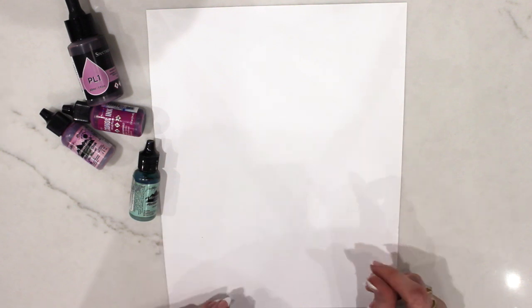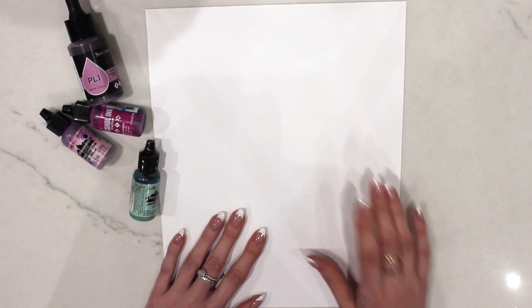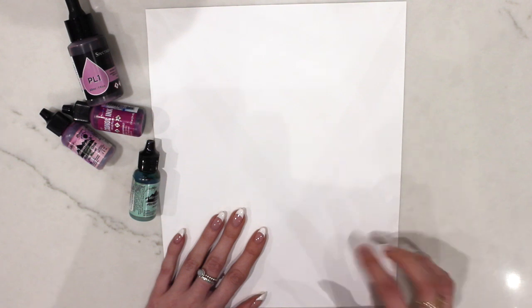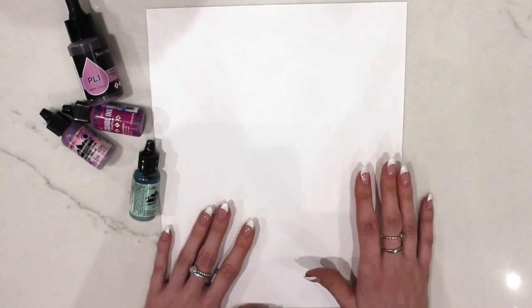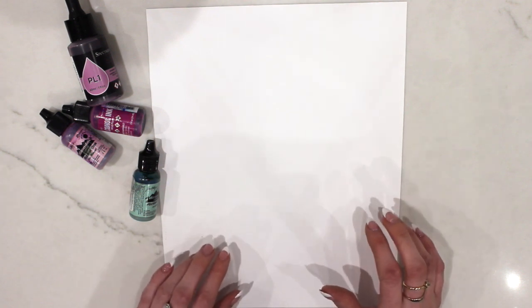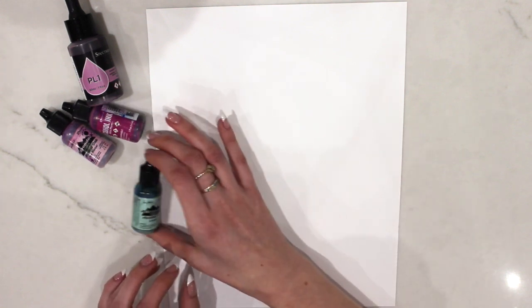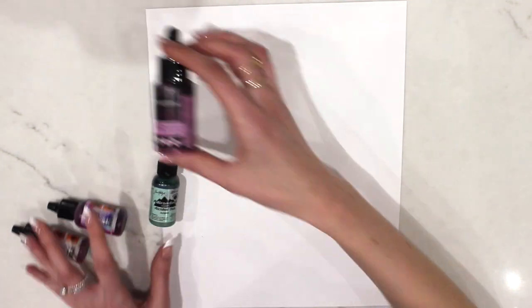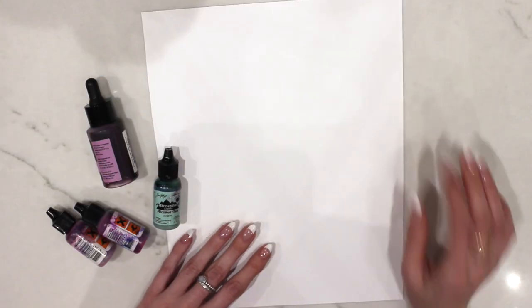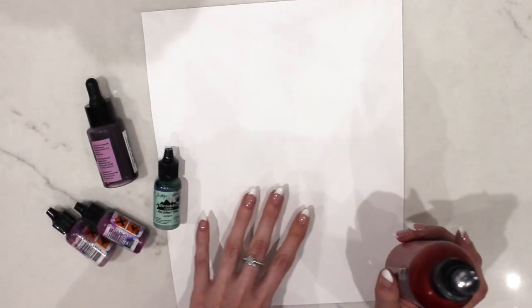The materials I've got today are Yupo paper — I will put links in the description below for everything I'm using today. Yupo paper is my favourite surface for alcohol inks. I'm using a mixture of Tim Holtz and Spectrum Noir alcohol inks, and then I've got some isopropyl alcohol in a spray bottle which I use to spray on the page.